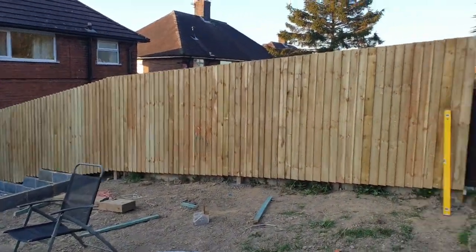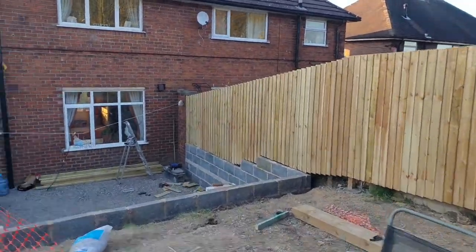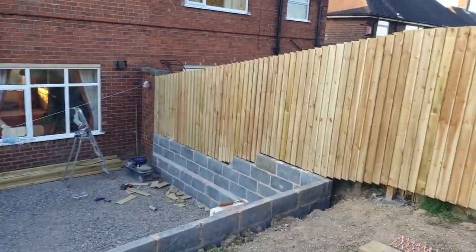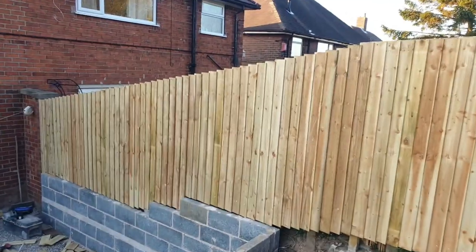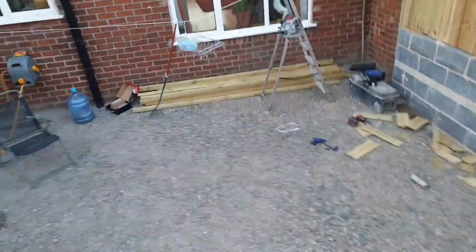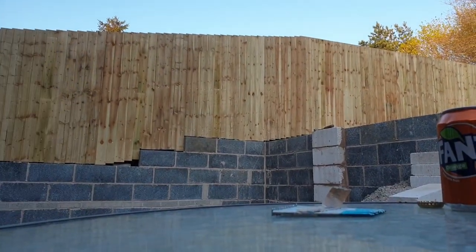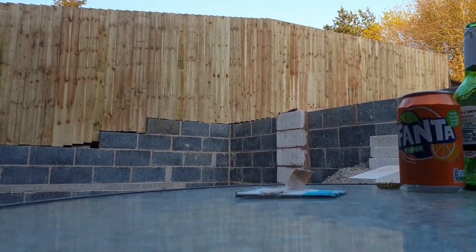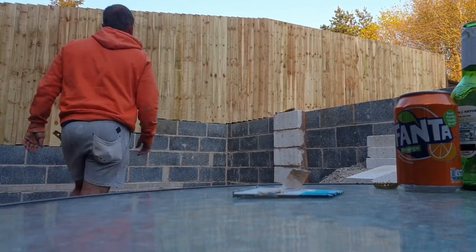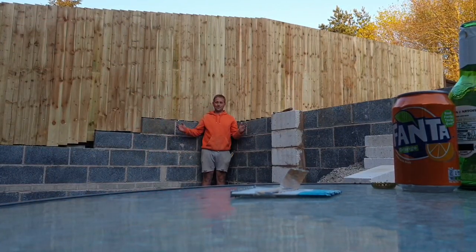I put the posts in last night and then done all that fence all the way down — lovely job. Doesn't look so high from up here, but when you stand down here and have a look — I'll stand up against it — you can see how high it is. That's how much I've dug out.